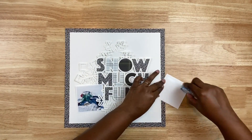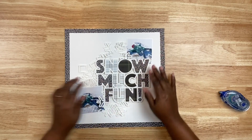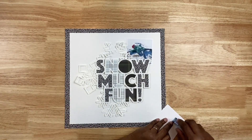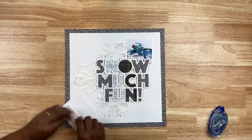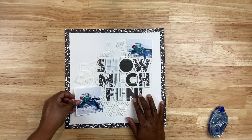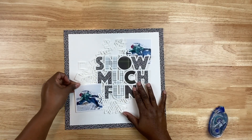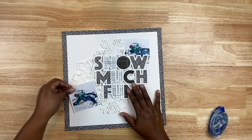My photos will be positioned at the top right and the bottom left. I'm using some Tombow Mono adhesive to adhere the top photo. The bottom photo I'm going to pop up just a little with some foam to add dimension at the bottom of the cut file. I'm also making sure I have the cut file positioned the way that I want.